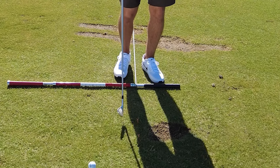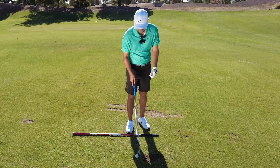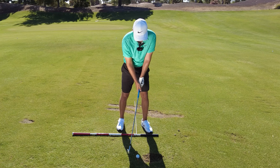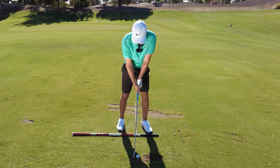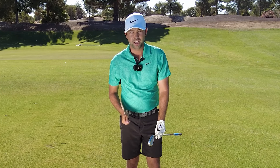So place two tees a club width apart. I have an eight iron here, but you can do this with really any mid iron. Place the ball in between those two tees and hit one out there. If you want to hit the ball farther, let's make sure we're hitting out of the center of the face.